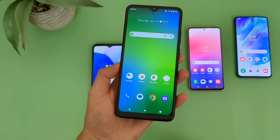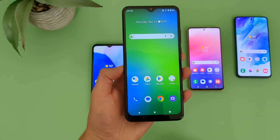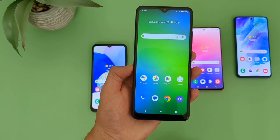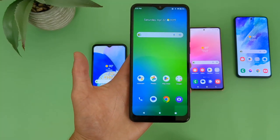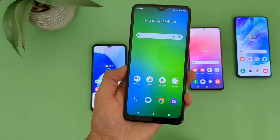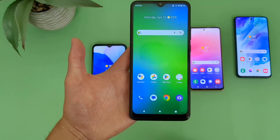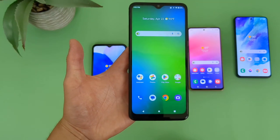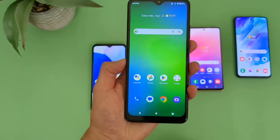So up first, we got the Cricket Ovation 3. Now on one hand, this phone is definitely not spectacular in really any way. But if you're looking for a more basic entry-level device, maybe you're not doing a ton with your phone, so you really just need something that works and not a whole lot else. For the money, the Cricket Ovation 3 is definitely a great option. With this phone, we're getting a really large 6.82-inch IPS LCD display with a 720p resolution, a PPI of 246, and a 20.5x9 aspect ratio. Definitely a real nice large display here, great for consuming content.